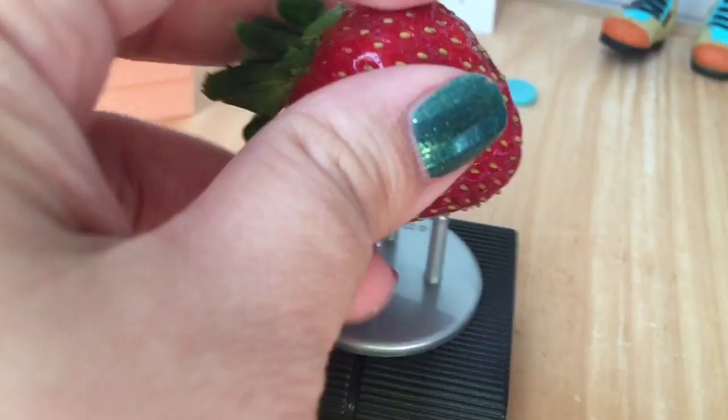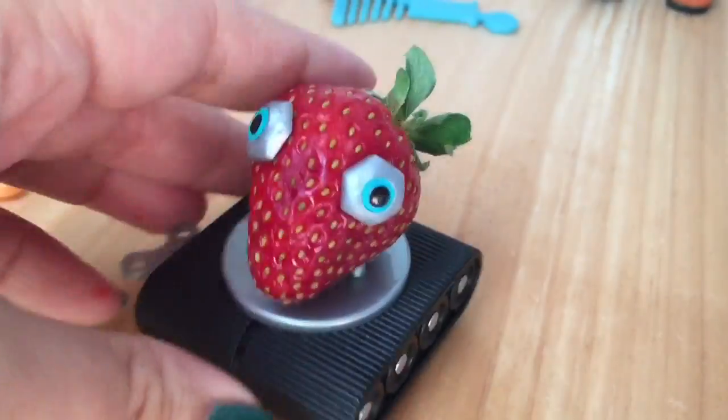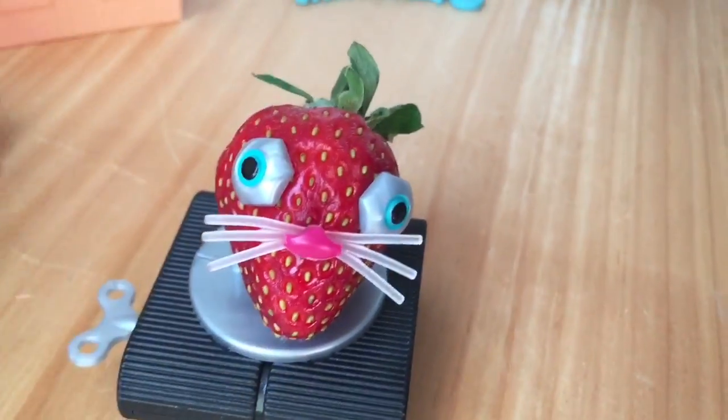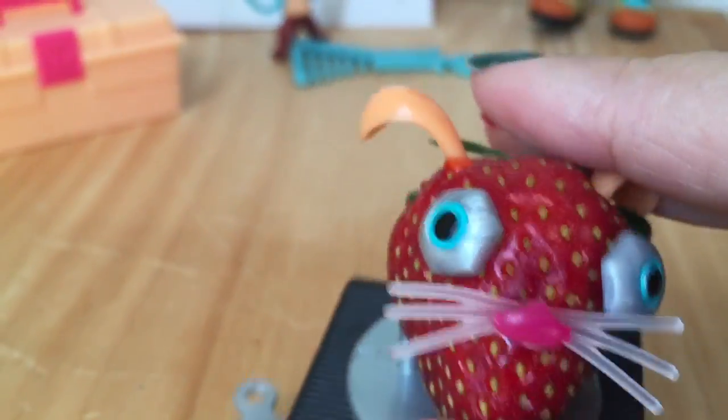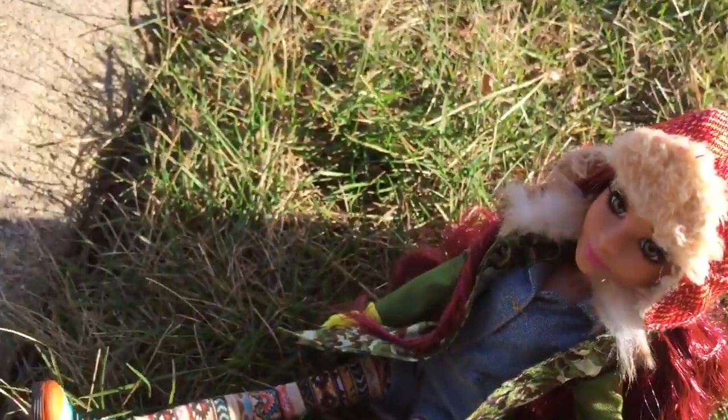I fished out a strawberry from the refrigerator and we're going to go ahead and make her pet robot — put in the eyes, nose, whiskers, and ears. I love how the top of the strawberry looks like the robot's hair.